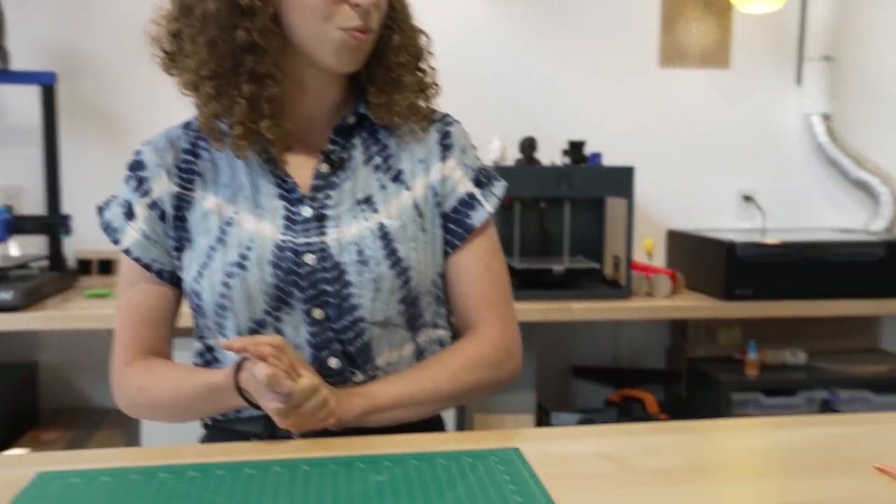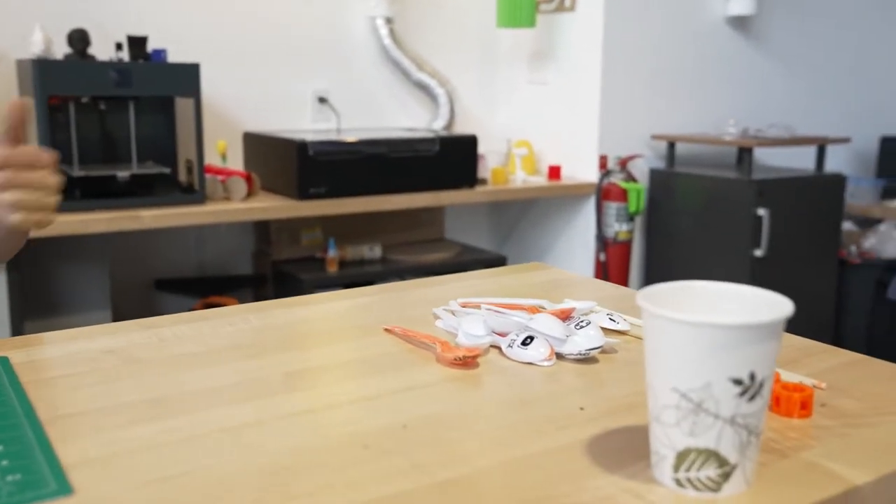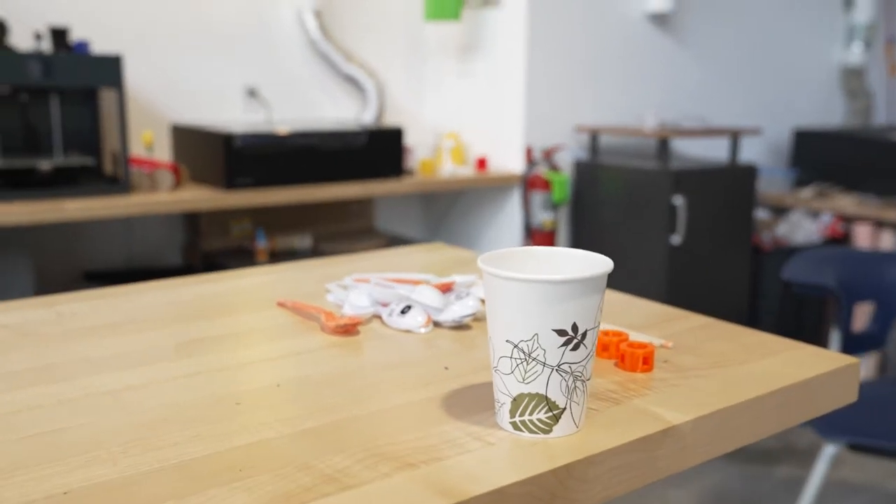We're gonna be making a waterwheel out of spoons, a cup, some dowels, and a straw.